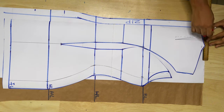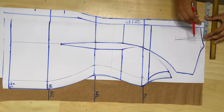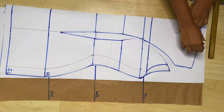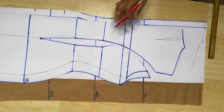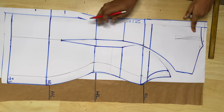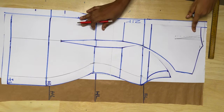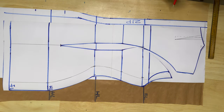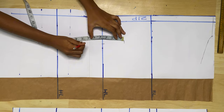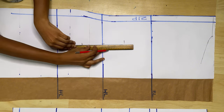Moving on to the back neckline: instead of the curved neckline that the front piece has, the back piece is going to have a straight neckline, and it's not going to be as wide as the front neckline because the front neckline has a dart but the back doesn't. So the back neckline width is basically the front neckline width minus one inch, which represents the dart size. The same thing goes for the shoulder — you trace the shoulder from the front piece onto the back piece and minus one inch from it because the front has a dart and the back doesn't.